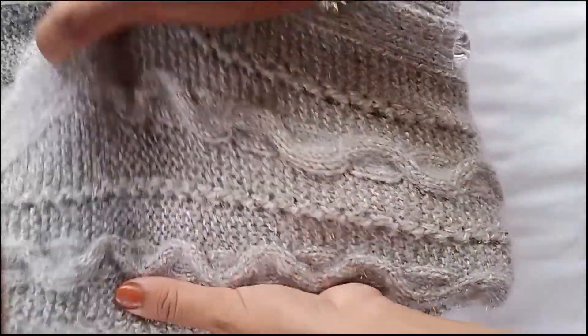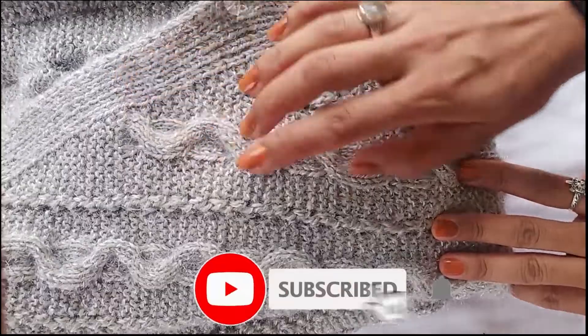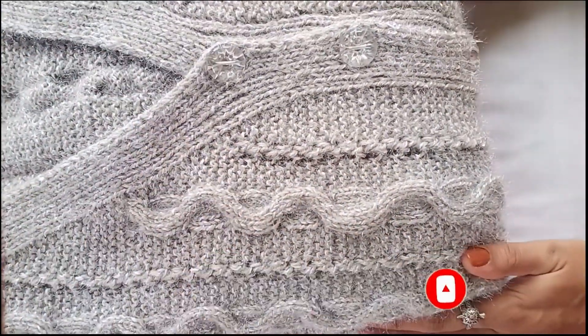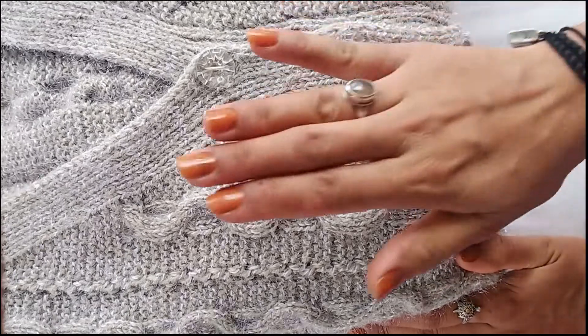So you can make a cable like this. I will teach you to make a cable. If you like this video, please like, share and subscribe. Please watch the video.